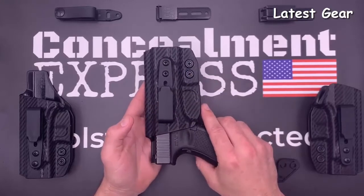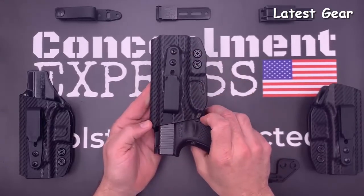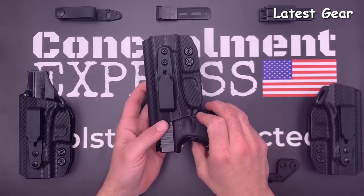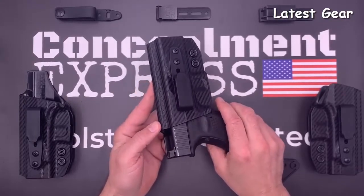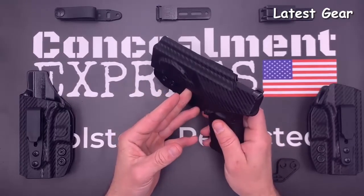Our hardware is all black oxide coated with a thread-lock patch so your screws will always stay put. Our fiber-reinforced one-and-a-half-inch belt loop is designed to be 50 percent stronger and features a stealth finish for true concealed carry. Our tuckable holsters are all compatible with soft belt loops, Alti-Clip 3, and Alti-Clip XL.